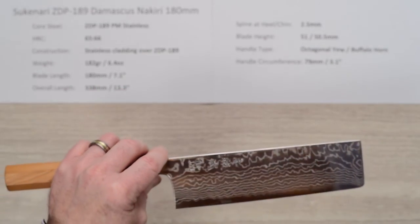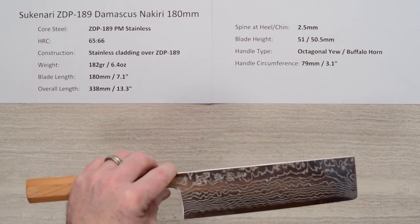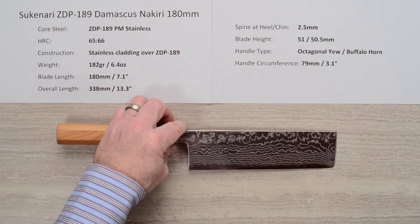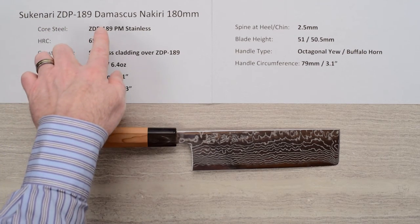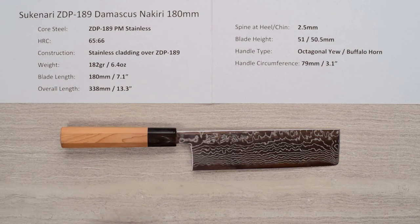Gorgeous knife — fantastic high hardness, high edge retention core steel. Here we have the Sukunati ZDP-189 Damascus Nakiri 180 millimeter knife.